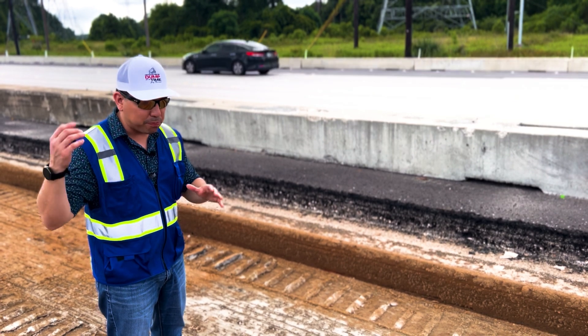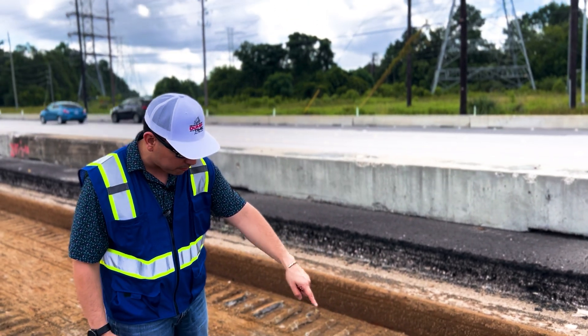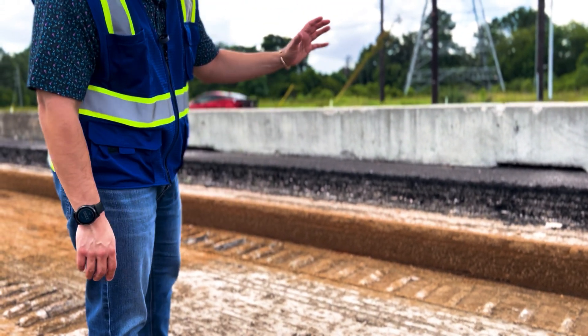This is actually a total of twelve inches — one foot to get to the bottom. If you look at the very bottom here, this is the actual dirt — this is where you actually hit the natural ground, which is dirt.